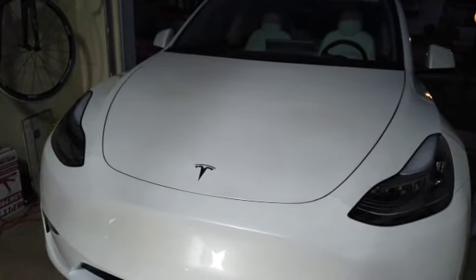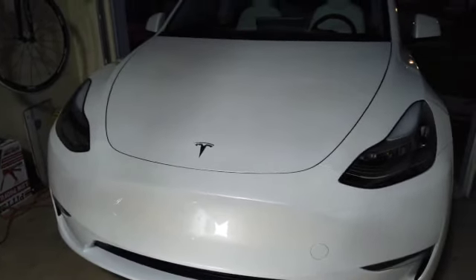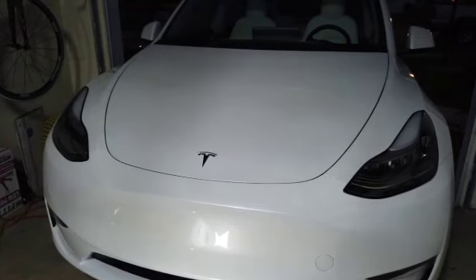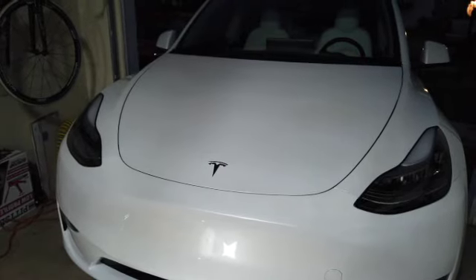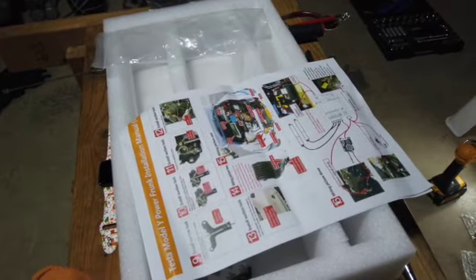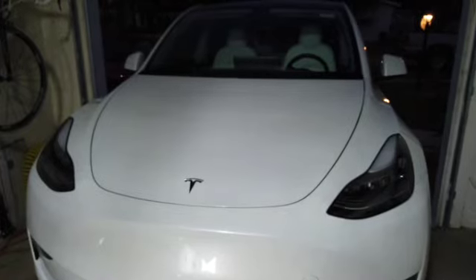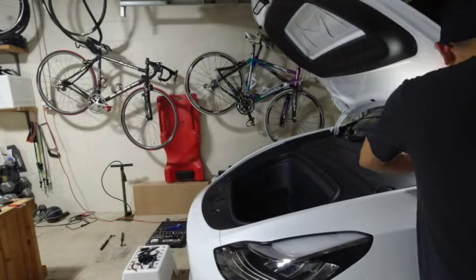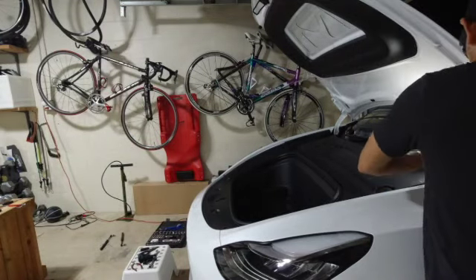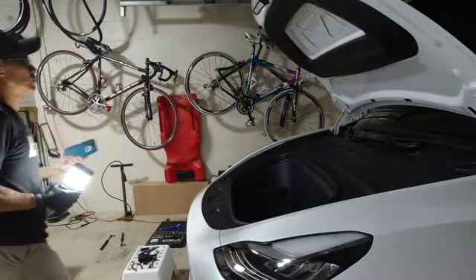Not bad! Holy cow, this was a difficult install for me. I don't know how you guys would do, but this was not easy, honestly. And the instructions? Those things right there? Not very helpful. Wow. Let's see how we can clean all the wiring lines up now.